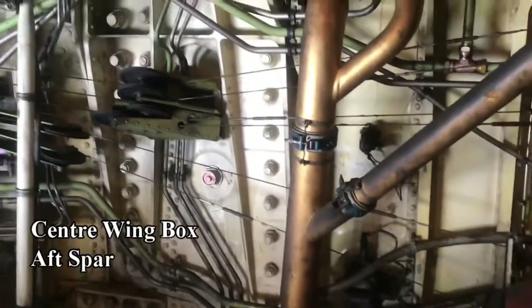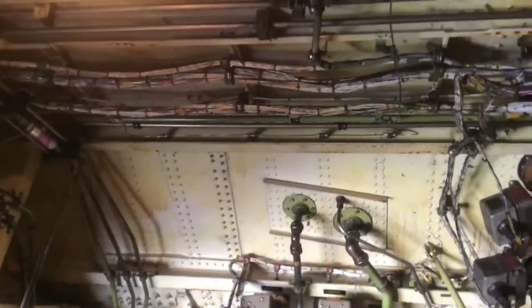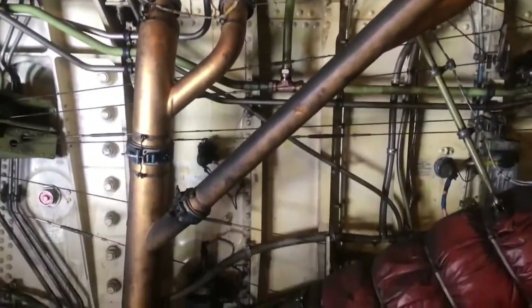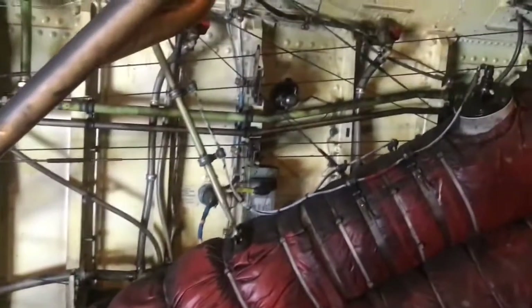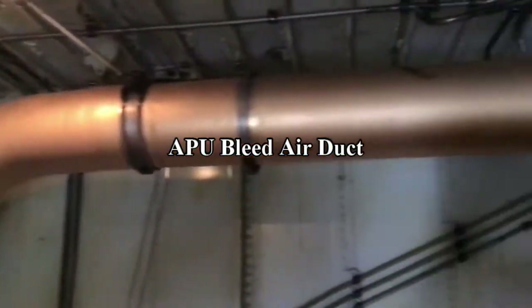We are looking at the rear face of the centre wing box now. The trim air valves add hot air to the cold conditioned air to control cabin temperature. The bigger pipes are the conditioned air going into the cabin from the air conditioning packs underneath the centre wing box.